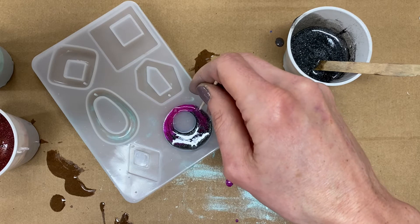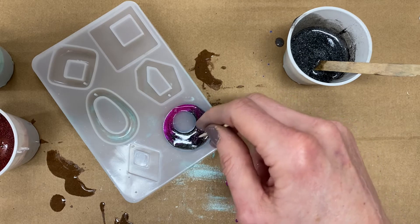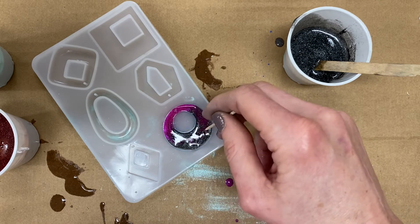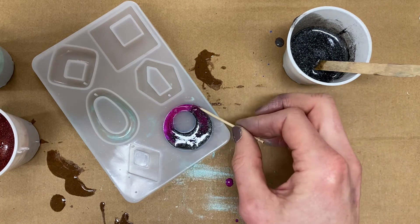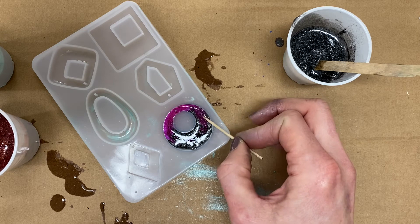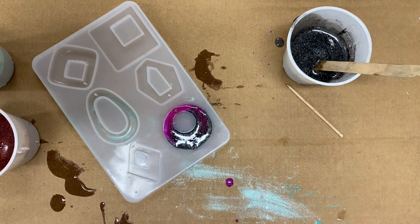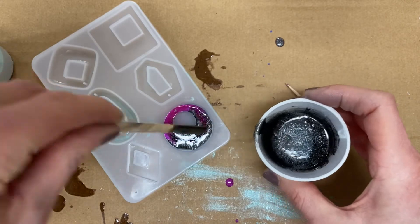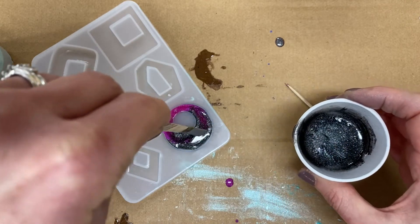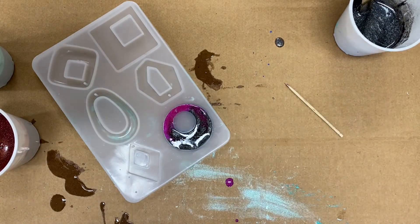I'm using Hippie Crafter's epoxy resin, mica powders, and molds, and I am really excited to see how these turn out. It seems to be good — maybe I could fit a little bit more in, but I don't know that I want to chance it. Okay, I'm going to speed this up and fill up the rest of these molds.